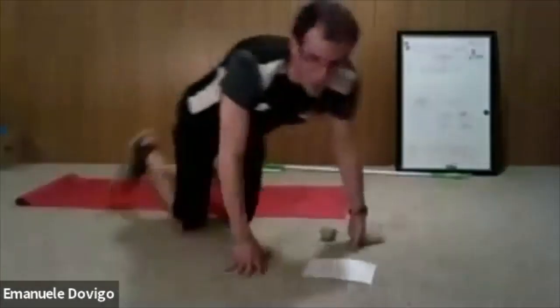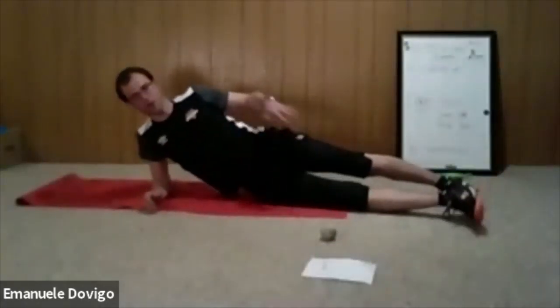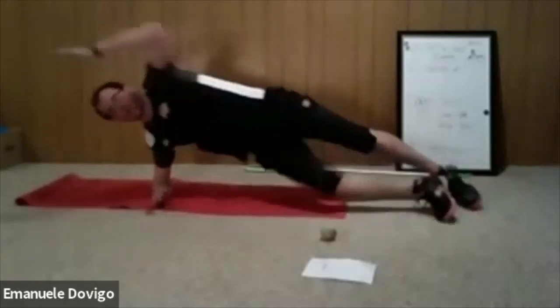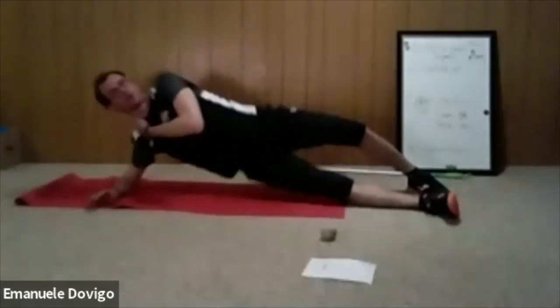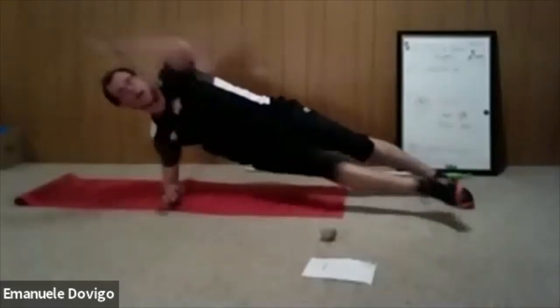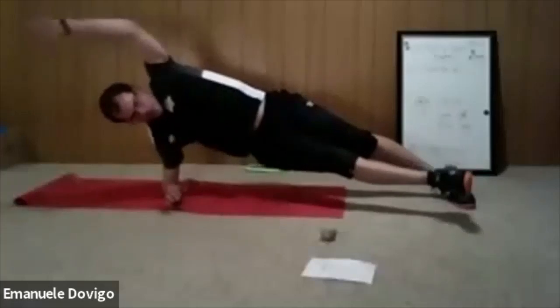Now the other side — right side, right leg in front, left going up. Try not to let your shoulder poke out — you'll strain your neck. Elbow just about right under your armpits. Let's go.